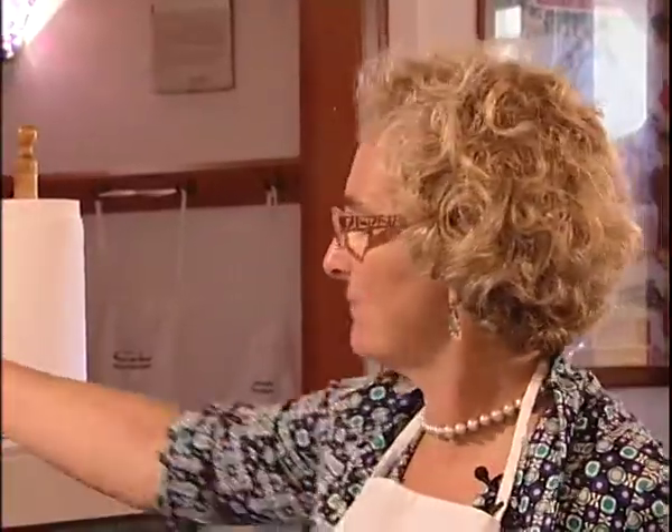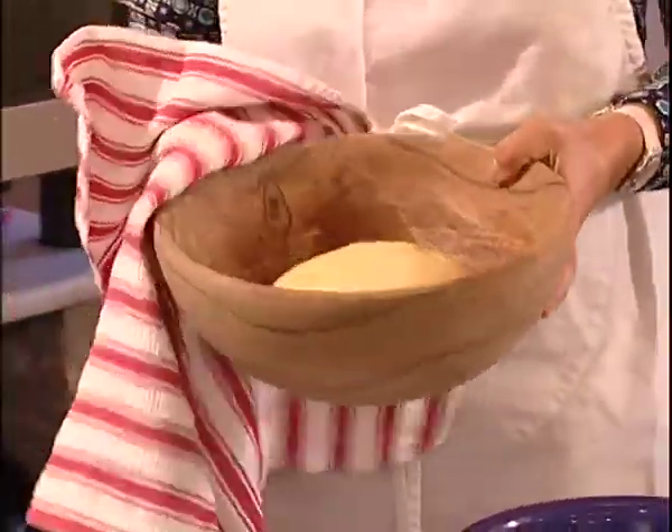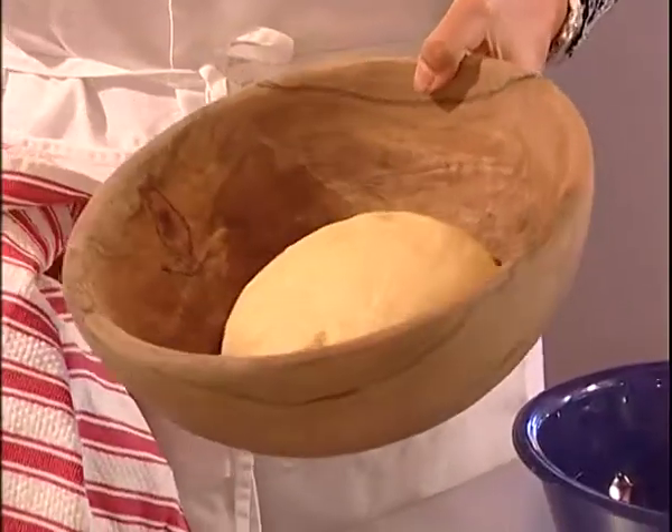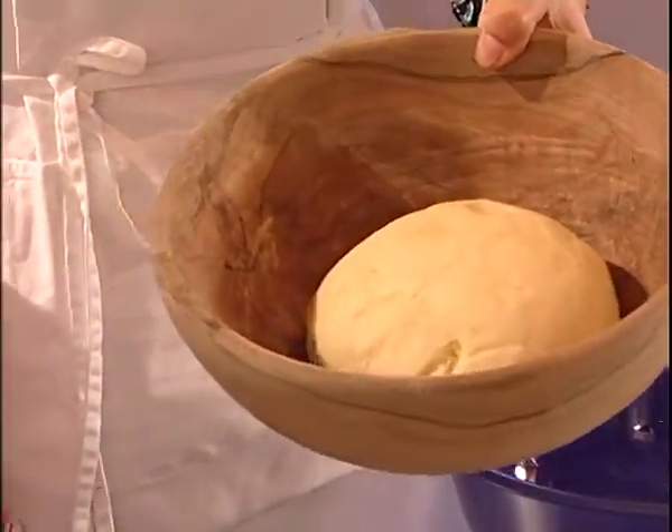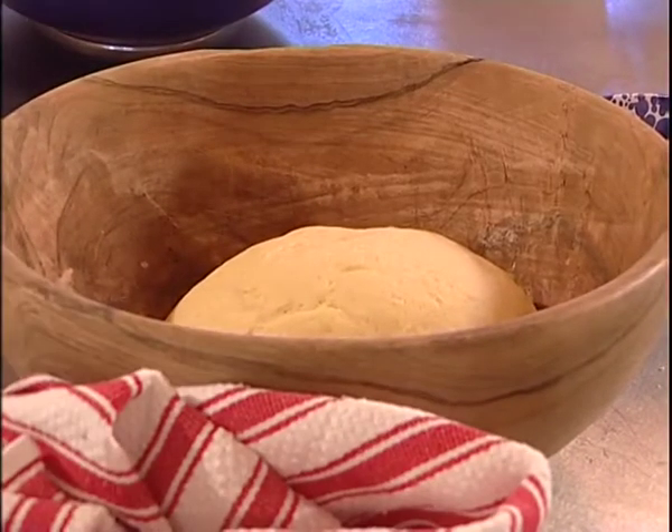The dough has risen, so I'm taking it off again. Here it is — it's more or less double what it was. And I will prepare quickly the filling.